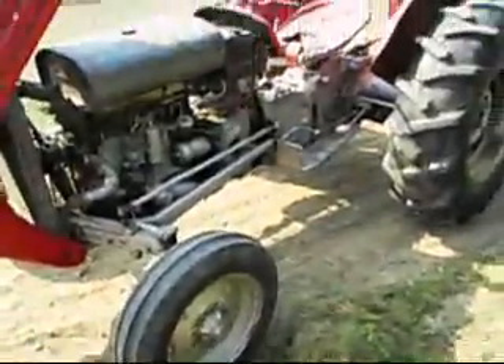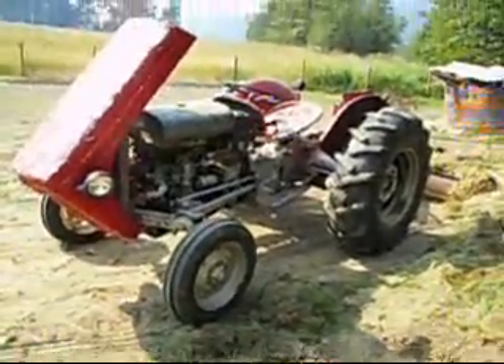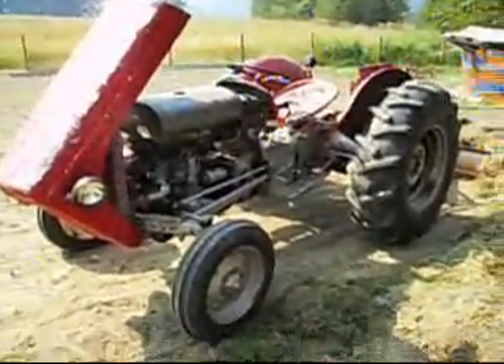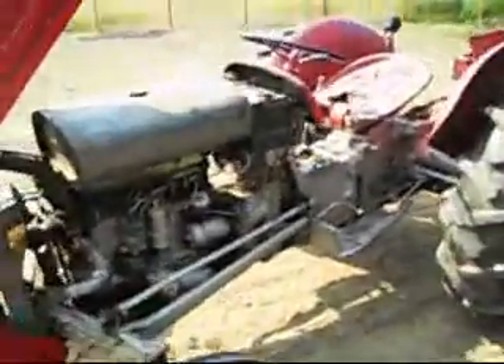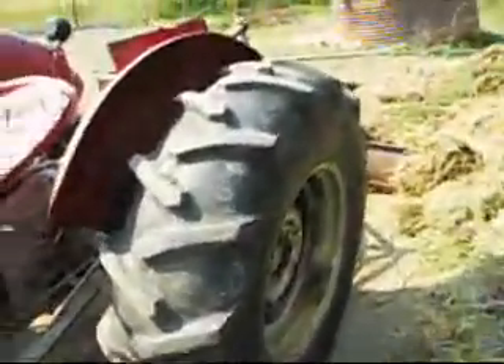Hey guys, this is a 1950 Massey Ferguson DEA-20 — it's like a tractor at the house here. It's very similar to a Ford 9N or 8N.